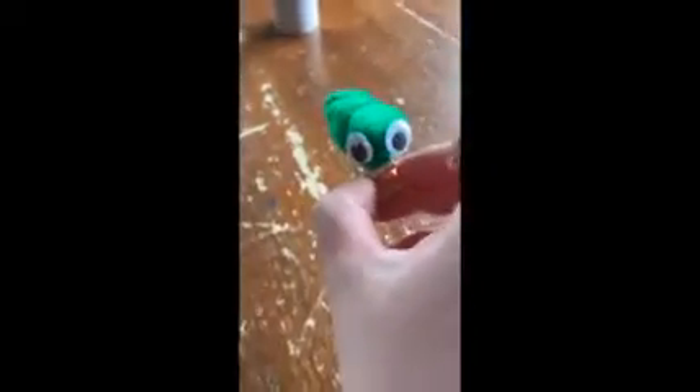Once the pom-poms are on the clothespin like this, you're going to glue two googly eyes onto the front pom-pom. Then once the eyes are on, you have a little caterpillar.